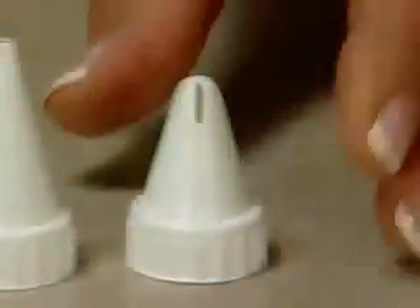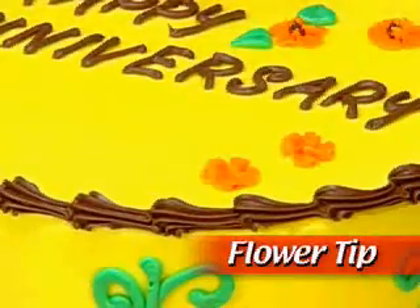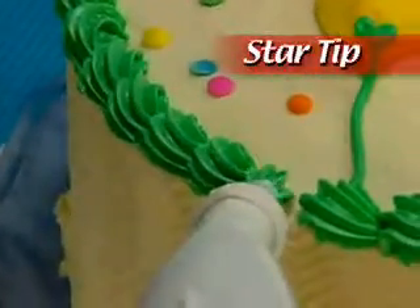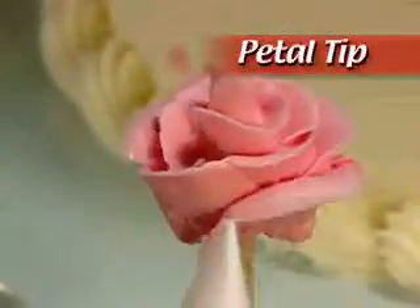Then select the tip you want to use. Choose the flower tip to cover your cake with beautiful flowers like this. The star tip to make striking shell borders or braided ropes. Or the petal tip to create elegant roses.